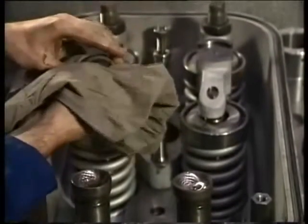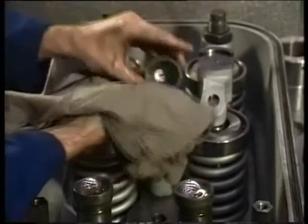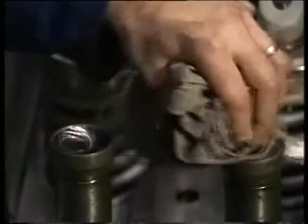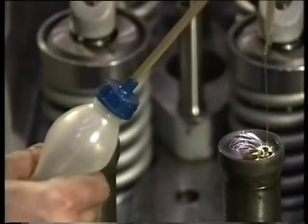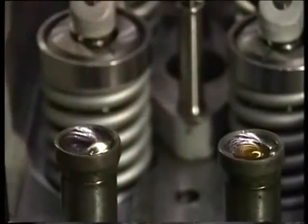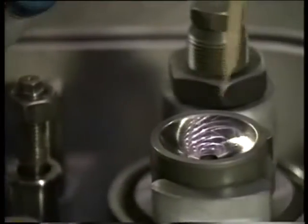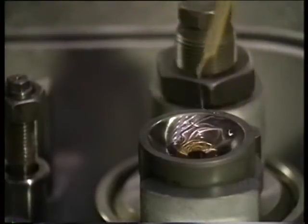Clean both pivots of the valve rocker arms. Check them also for damage and oil them with clean lubricating oil.